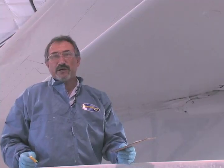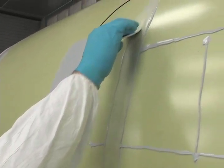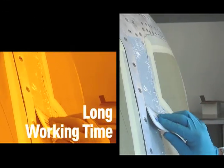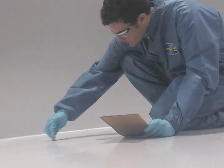The Fillbond works great. I like the consistency of it — spreads good. Fillbond's a lot smoother. When you lay it on, you don't have to worry about going over it again. You can go over it multiple times without it clumping up and flaking off. Fillbond is an epoxy material with great spreadability and a long working time, so it's easy to work Fillbond into seams and rivets before it hardens.